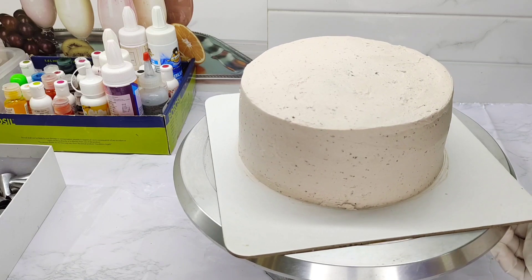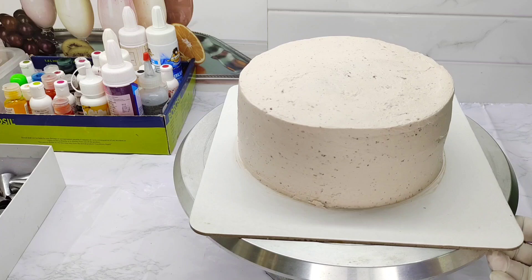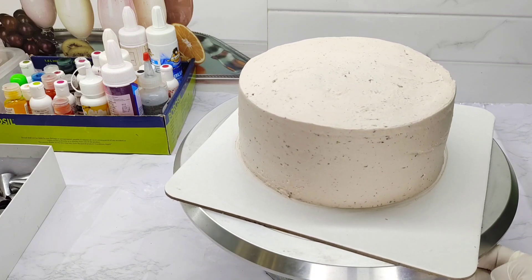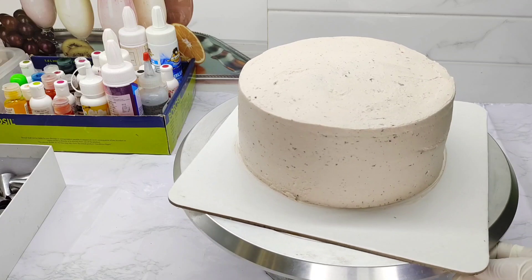We have our cake sponge. We will put it in half a cup of dark chocolate. We will put it in a dark chocolate — half a cup.